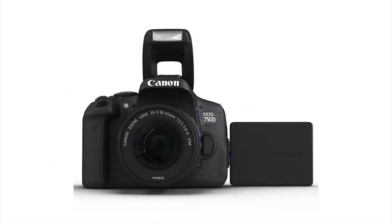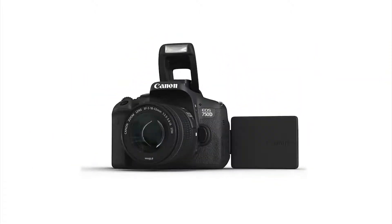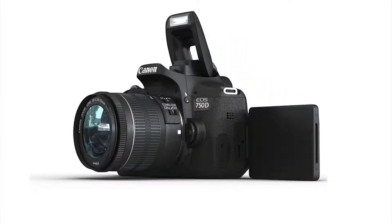Canon 750D. This is a camera on the Canon 750D. The first thing is, it's not a professional camera. It's a DSLR camera on the budget.